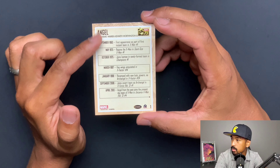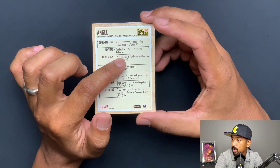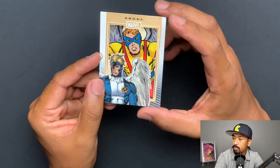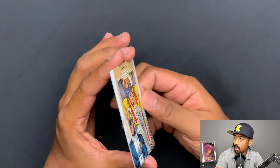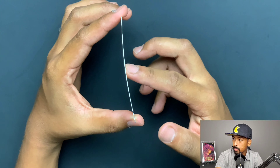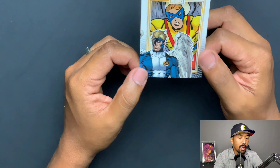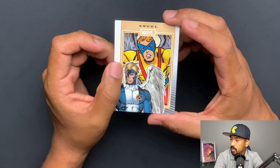All of these backs are basically like key issues or something relevant that happened. For example: 'Joins Iceman and newly formed team in Champions number one.' So this is a pretty cool reference — if you are a comic book collector, you can hunt down some pretty notable keys associated with this character. Let's go ahead and take a look at the card stock. It's not quite the nice upper deck card stock. The cards in my opinion feel just a little cheap — it doesn't have that quality feel to it. Maybe it's just me, it's not horrible, but it doesn't feel premium.